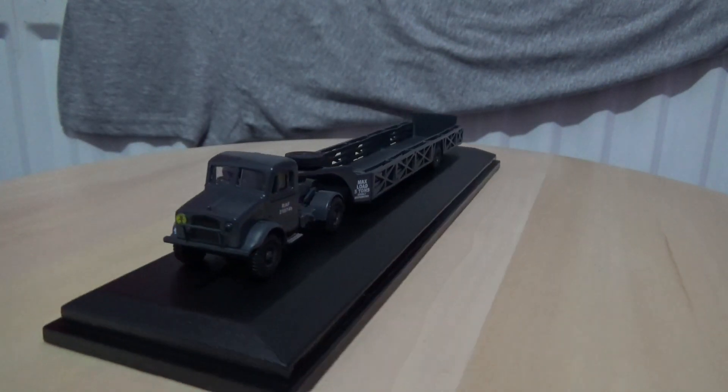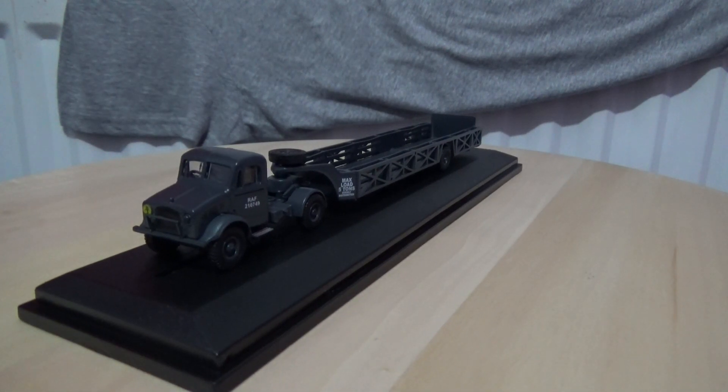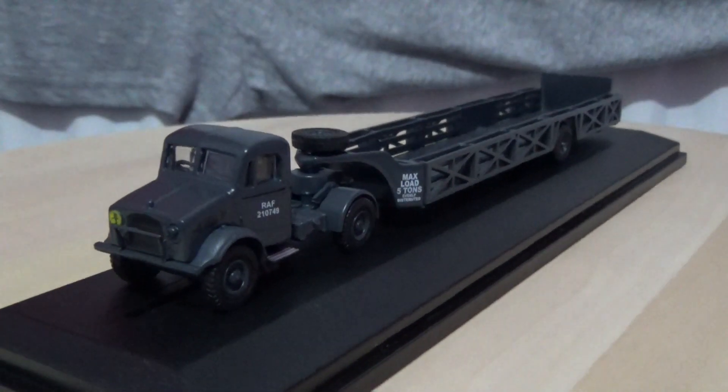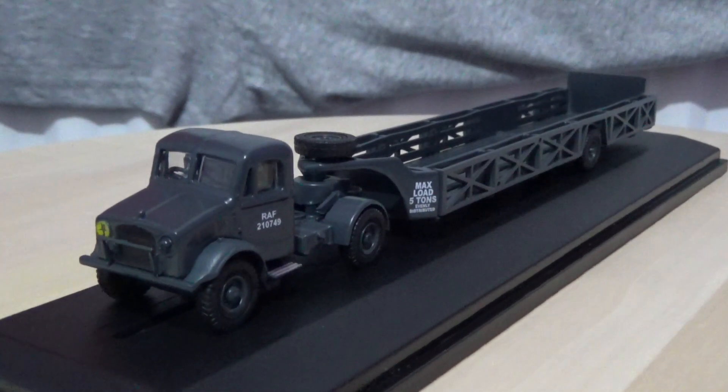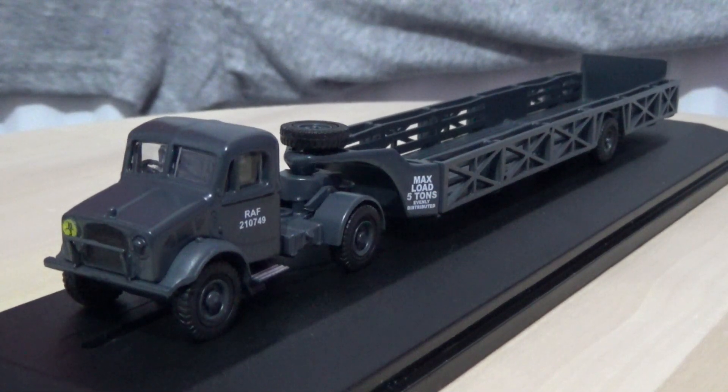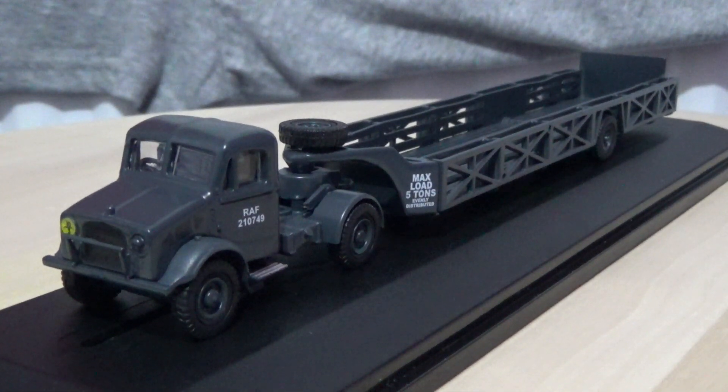It is a fantastic model if you are interested in these kind of vehicles. I'm going to round this one off with an 8 out of 10. And that concludes the video, thank you very much.